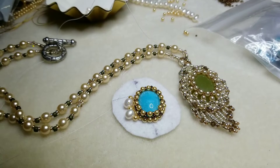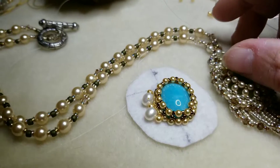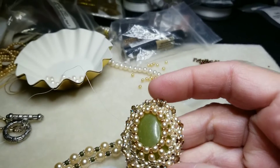I found a necklace I was looking for yesterday. I've got allergies — they're bad.